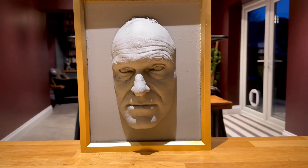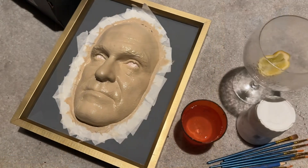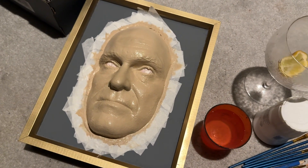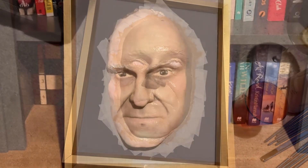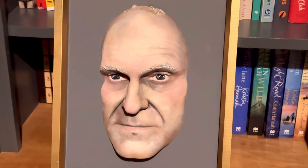It was at this point my daughter wanted to put her two pennies worth in and got her acrylic paints out. She then had a go on this and I think this adds the next level of freakiness.